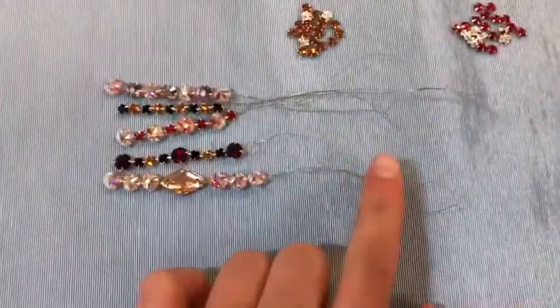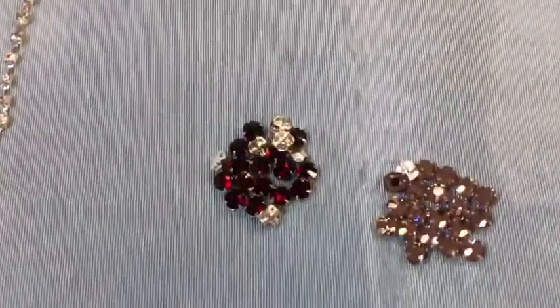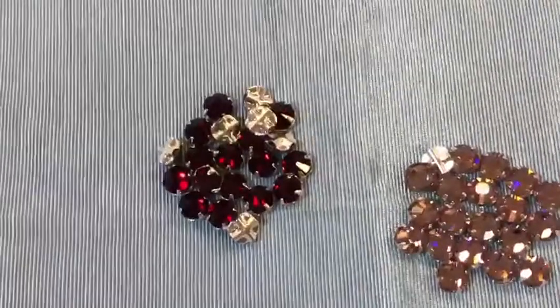Wiring these stones is really very easy. You will want to use some decent quality jewel wire — this is a 28 gauge wire that we sell in both silver and gold. As you can see, the stones have a metal back with crisscross channels.